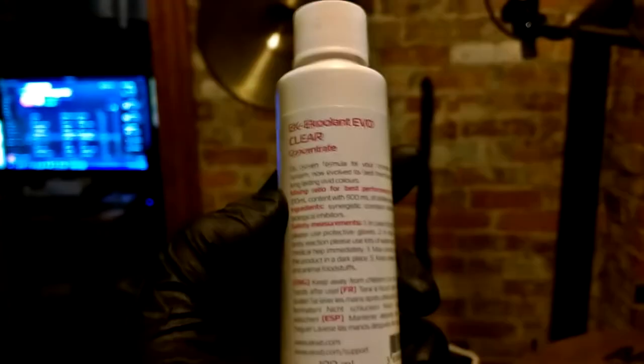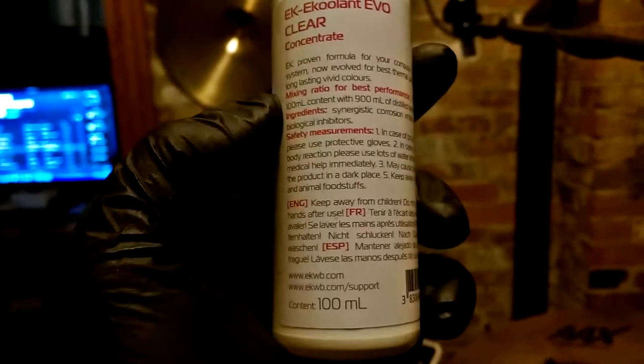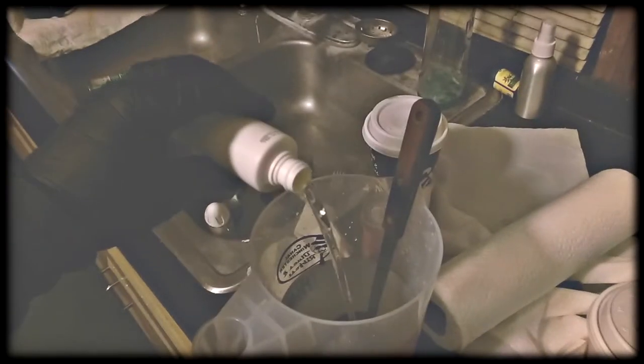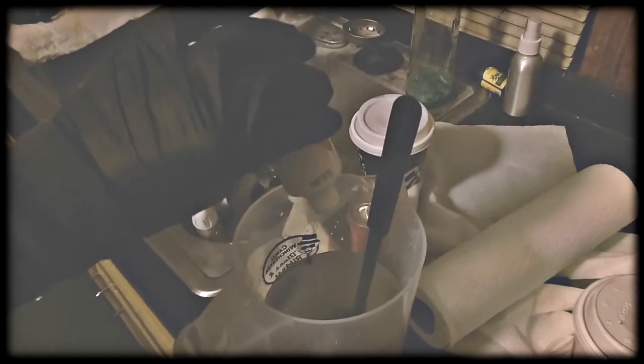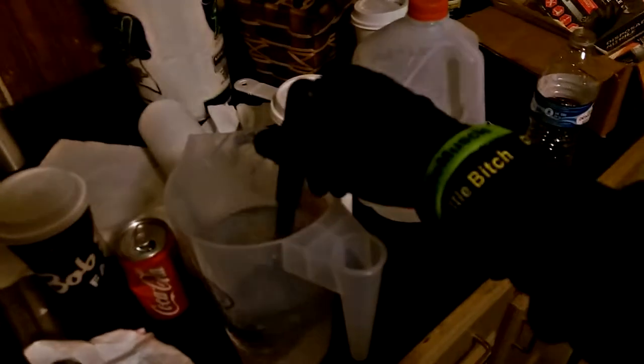With the water cooling system, you are to use only distilled water. Additionally, there's a coolant formula that you have to mix in with it — this prevents bacteria from growing and other things you do not want happening in the water. It's a pretty simple process: empty the bottle into the recommended amount of water, stir, and you're ready to go. Just be sure not to spill any on you or leave any out for someone or something to drink.